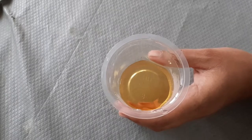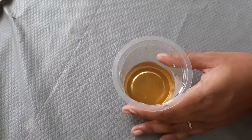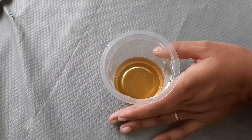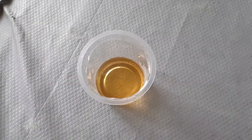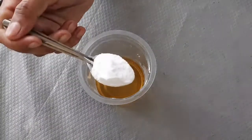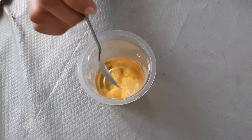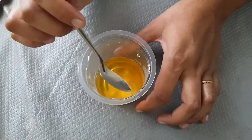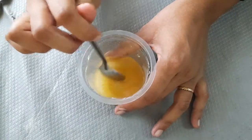I am adding baking soda — 1 tablespoon of baking soda into the early morning urine. I am adding the urine and will mix the baking soda in the urine.